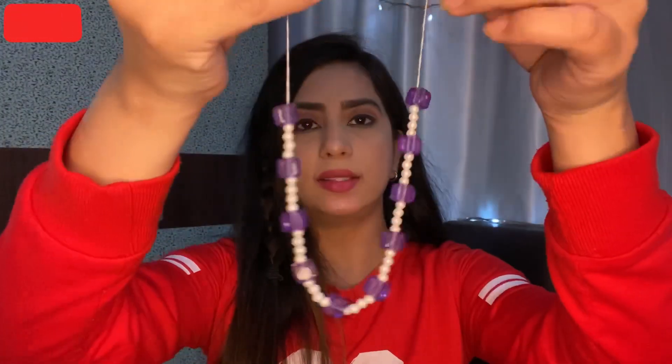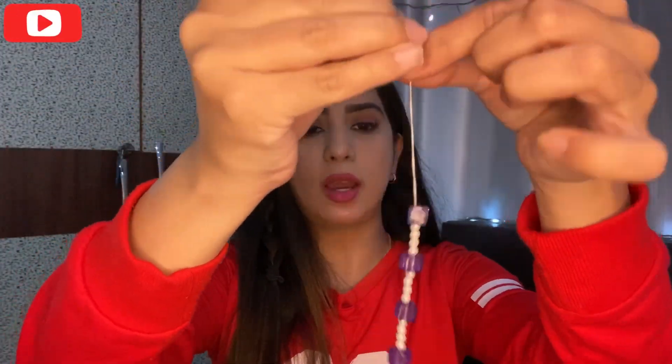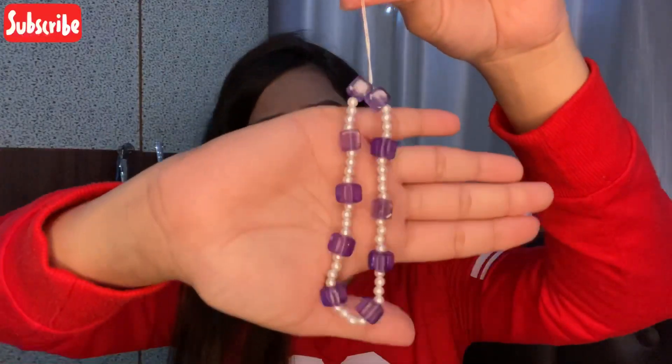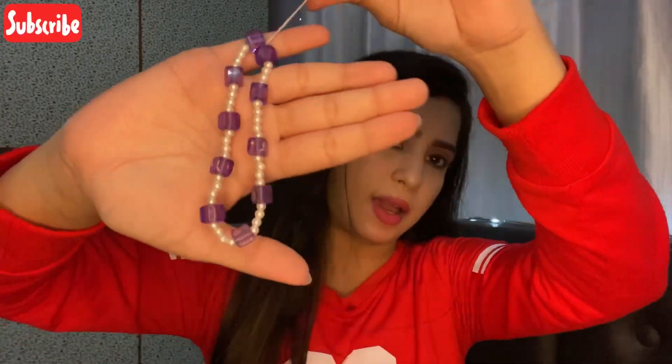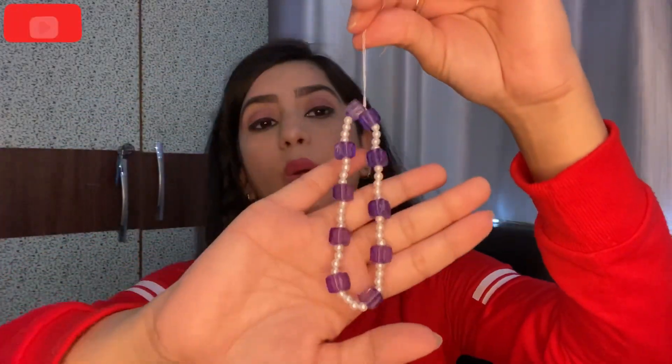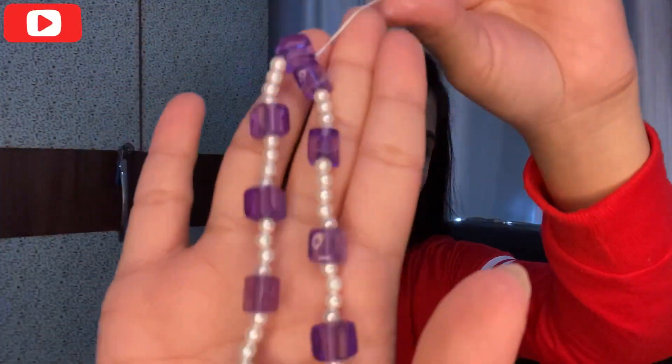So guys, this is the end product — I have made the phone charm. This is the sort of phone charm I've made for my phone. It did take a lot of time, and now I'm going to place it on my phone.